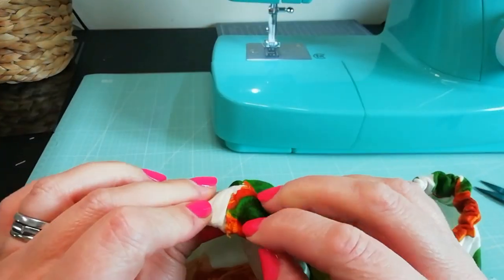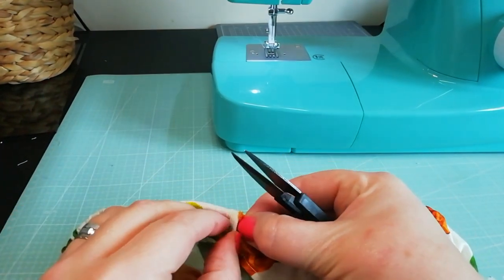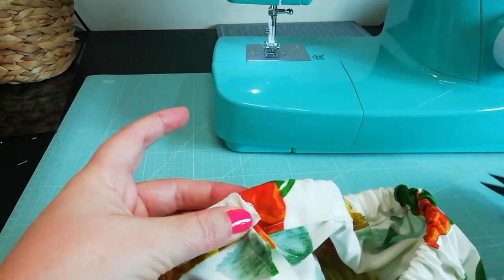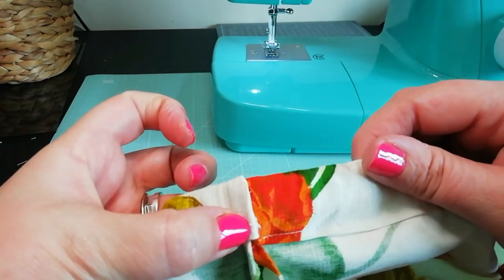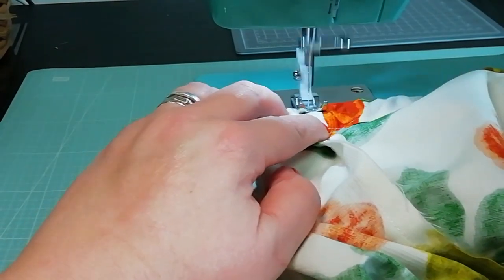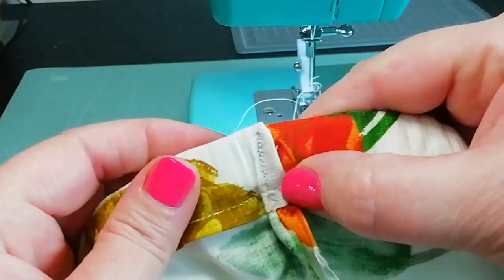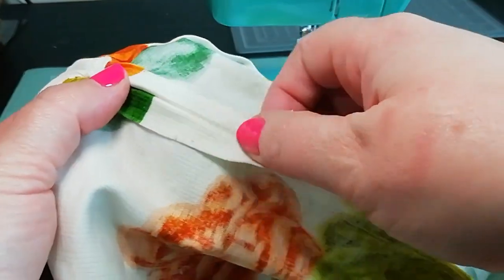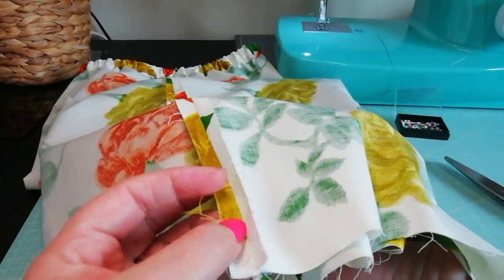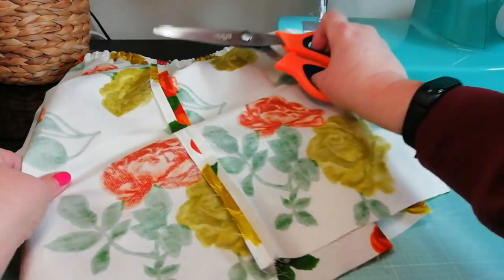Now the waistband is in place, we'll sew closed the remaining opening where we threaded the elastic through. You should be able to put one end of the fabric over the other and sew back and forth over the band to close it. Next I would suggest butterflying the back seam and pressing with a hot iron. Once you've pressed the back seam you may notice frayed edges — if you like you can use pinking shears to carefully trim the raw edges of the back seam. This is entirely optional.